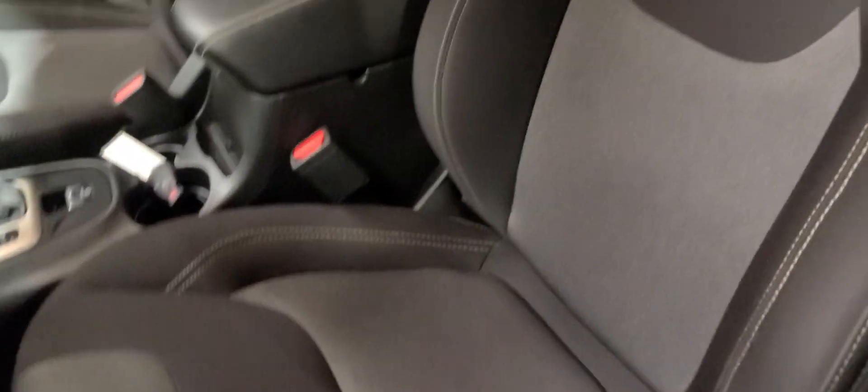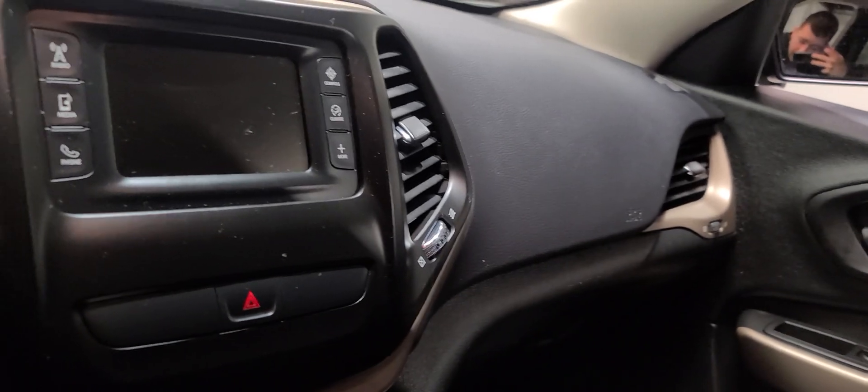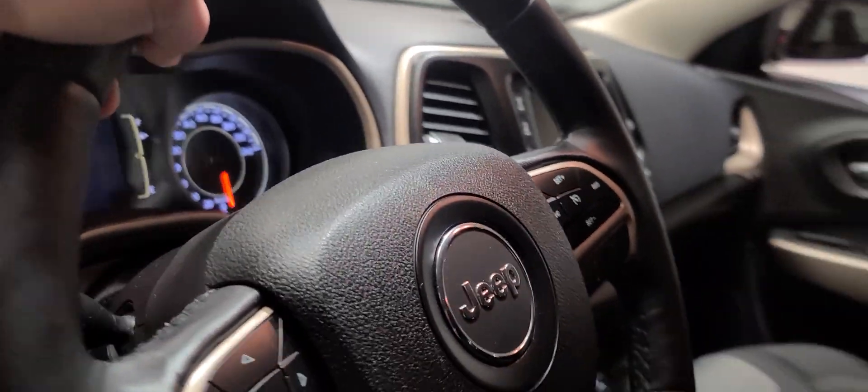Rolling inside, you see the vehicle is equipped with power locks and windows. You also got black fabric interior here — pretty bolstered seats, nice and comfortable. Looking in the center, you got a touchscreen for all your media needs. It does come equipped with a backup camera as well. And just to show you, here are your climate controls. Looking at your steering wheel, you got your cruise control buttons and your Bluetooth buttons here.